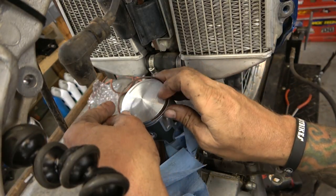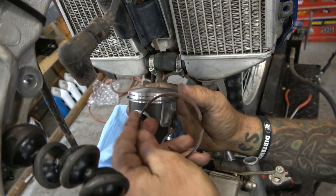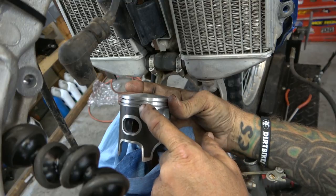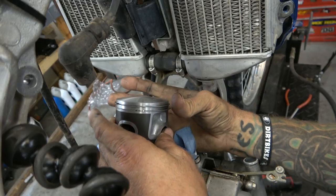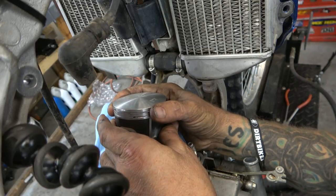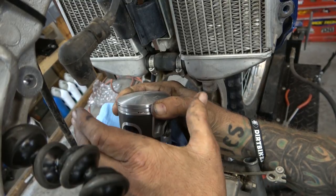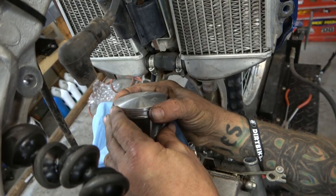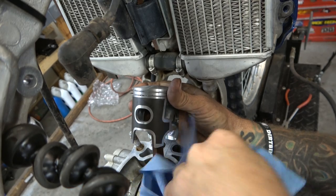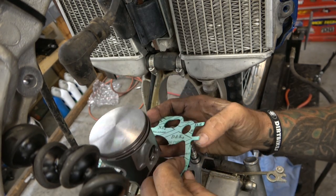Arrow's going the right way. Now for the rings — in two-strokes there is no dedicated upper or lower ring, they both go in either place, but you want to make sure the T marking is up on both of them. On two-strokes there are pins in the piston ring grooves — that's where the ring end gaps have to go. The cylinder can't go on otherwise, and if somehow the ring ends ended up in a different position they would catch on the ports of the cylinder — that's why those pins are there. Line them up and go get the base gasket.